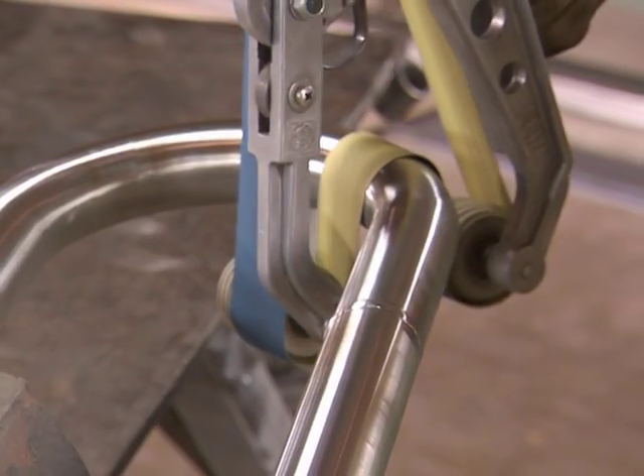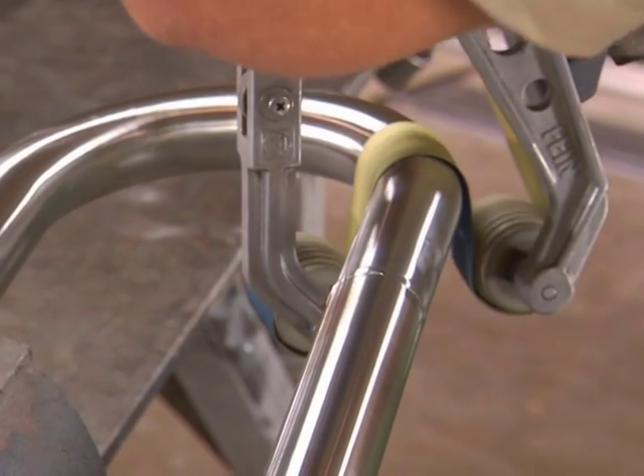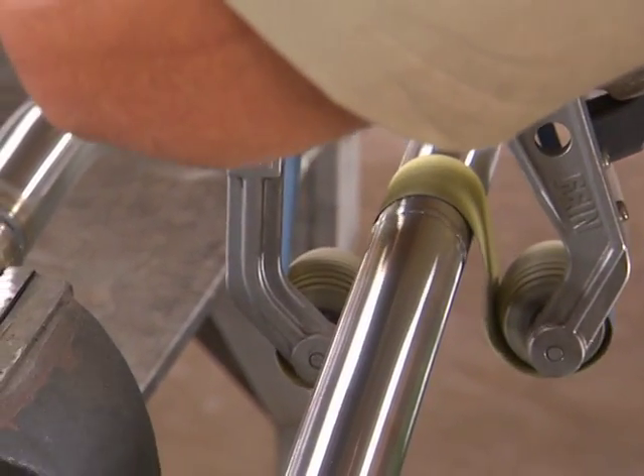Flexible grinding belts can form themselves perfectly, even on sharp pipe curves, producing seamless surfaces.